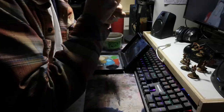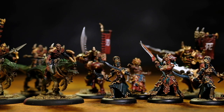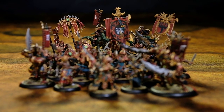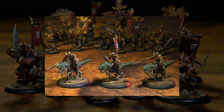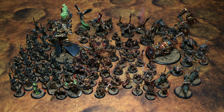Now to wrap things up with the moment everyone's been waiting for, some glory shots. And here's my entire Scorn collection so far, for no reason. And my pile of unpainted minis looks far less intimidating.